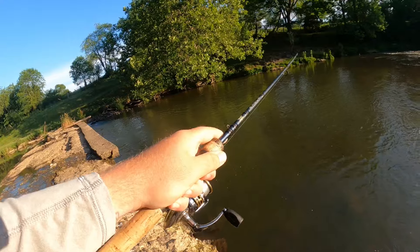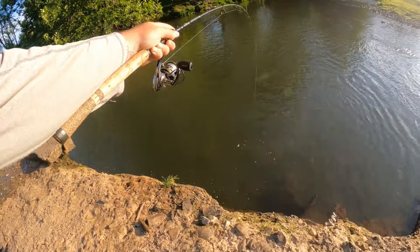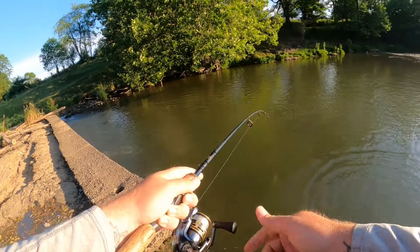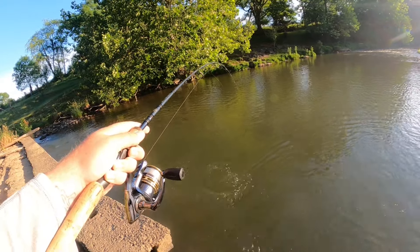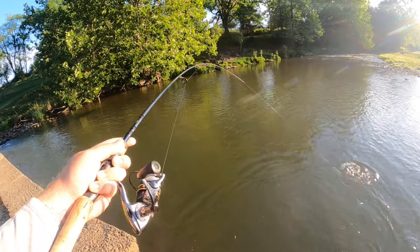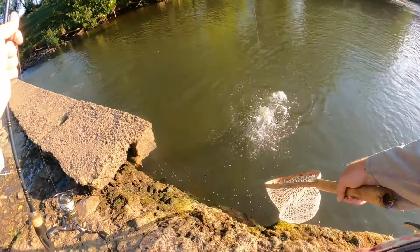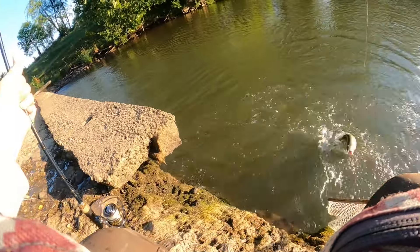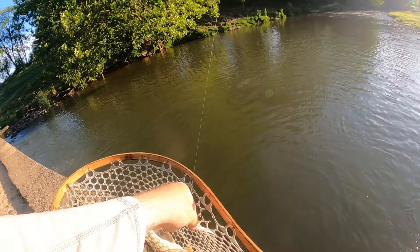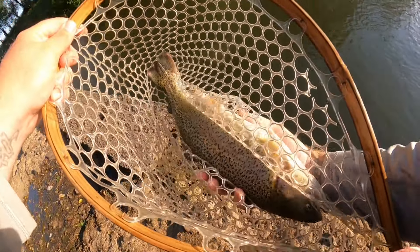There we go — got ourselves another. Oh golly, he's taking us underneath the dam. Definitely won't need a retie if we can land this one. Figured the bite was going to slow down — it has, but we're still plucking away at them. There we go — surprised we got that one into the net after it took us underneath the dam. That four pound line, I figured we were going to be losing this one and losing our lure, but that line held up for another beautiful rainbow trout.